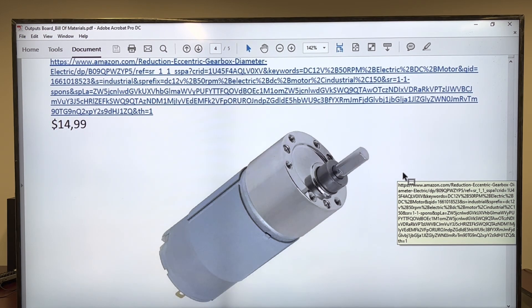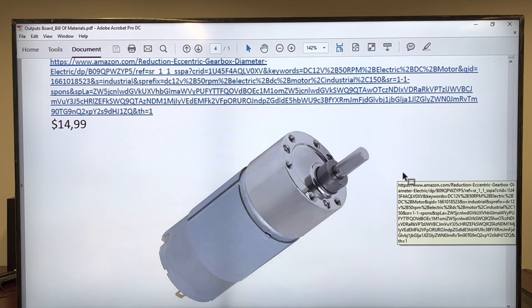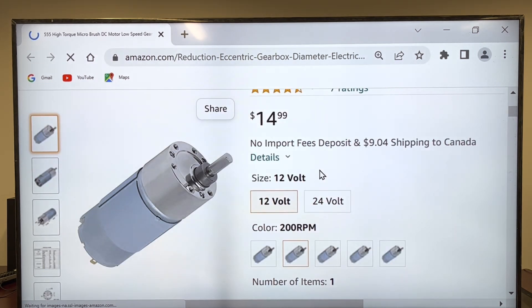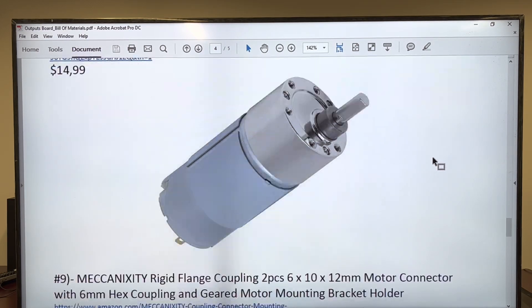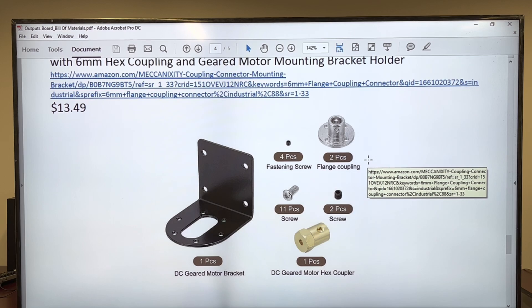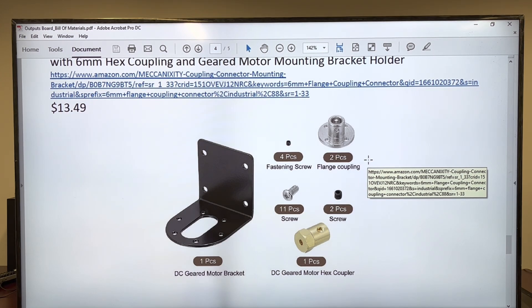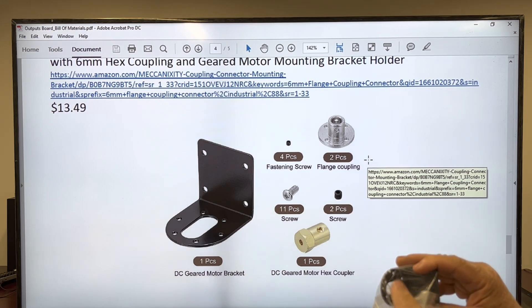A 12-volt motor with a gear — here is the guy. That's exactly, exactly like the one in the picture. Clearly says 12-volt, 200 RPM. So it's going to revolve around three times per second. This way, you're going to be able to watch very nicely if the motor is in action. Here is the bracket — that's exactly, exactly the bracket required.